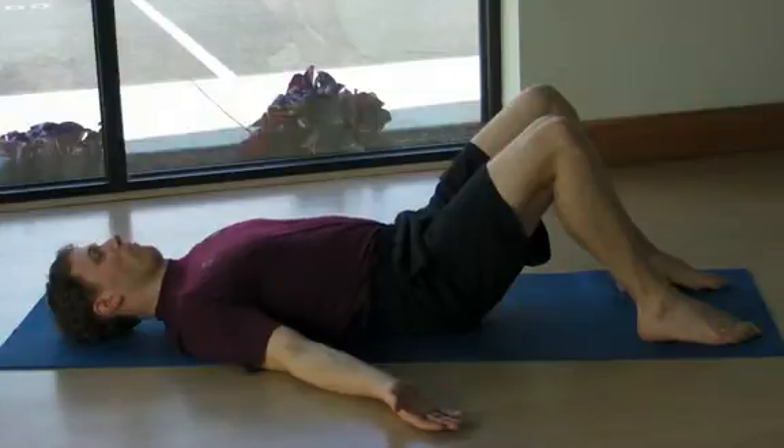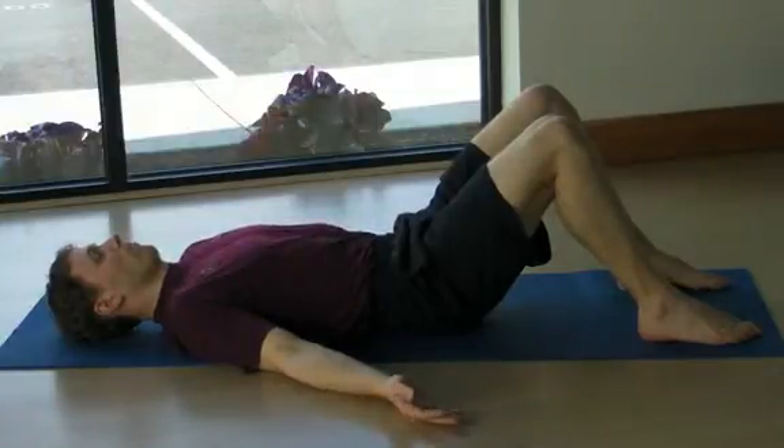While in this position, engage a deep and relaxed diaphragmatic breath.